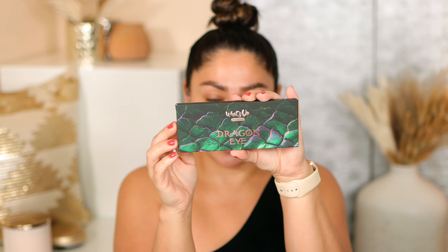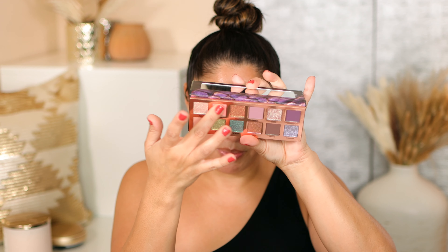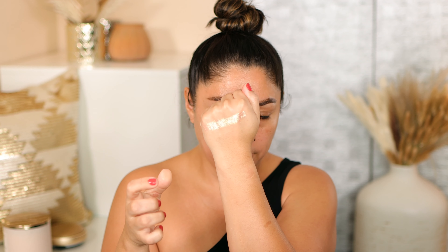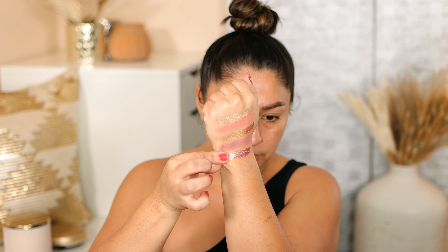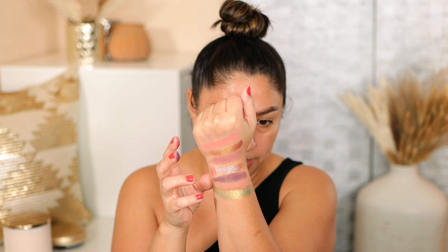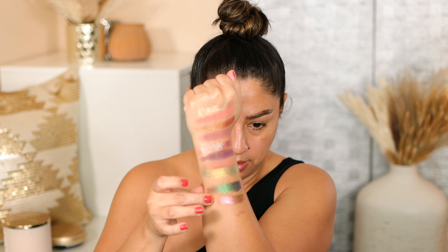There are seven blinding multi-chromes and duo-chromes, and each contains a different shade of green or shifts to green. Starting with the first row — there are some creamy mattes and this palette claims to have no fallout, which is amazing, plus a little bit of sparkle. Here we have: Fly, Breath, Fire, Spikes. Next four: Magic, Powerful, Creature, Fierce — this one feels really nice and creamy to the touch.